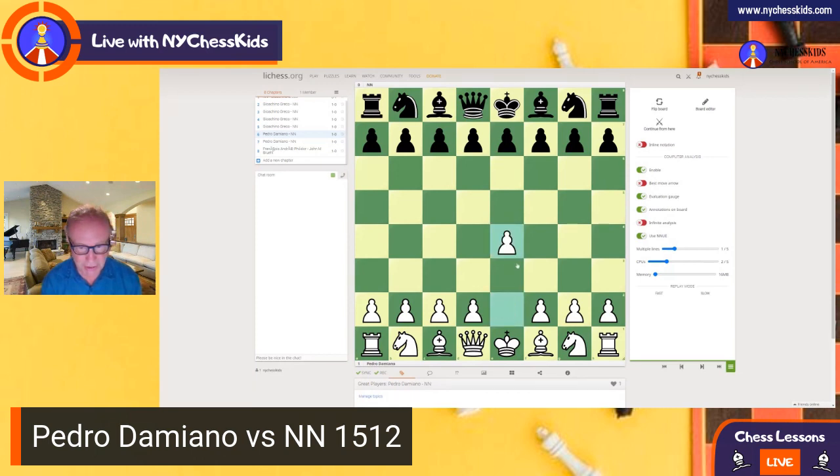Pawn to e4, pawn to e5, knight to f3, and now this strange move — look, the king is open on this diagonal. What is the move that white played? Well, if you watched lesson number 69, you'll know it's knight to g5. White is sacrificing the knight.